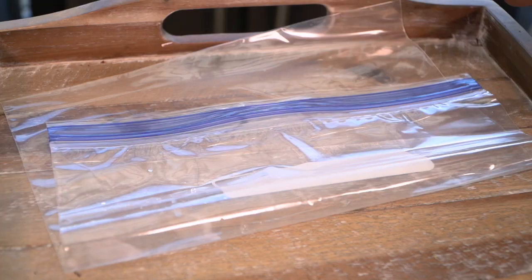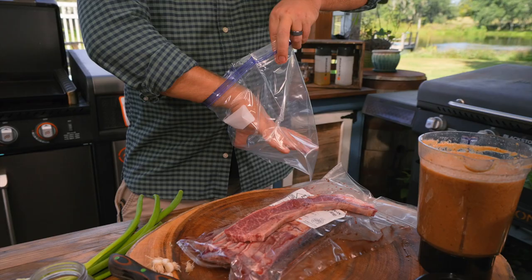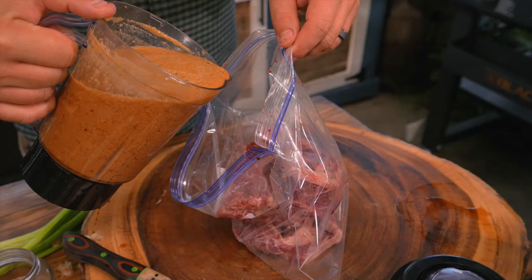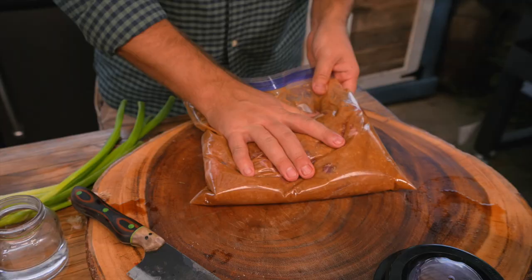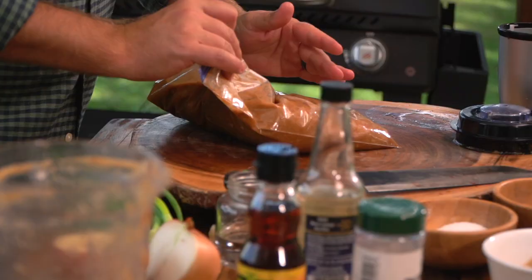We're going to throw all of the ribs into a Ziploc bag and then cover them with our marinade. Now is the part where we have to be patient. We did a lot of fun work here — we have a fantastic marinade and gorgeous short ribs cut into Kalbi. Now it's time to let this sit and relax in the refrigerator for 10 to 12 hours. We want to let all those flavors penetrate and be absolutely amazing.